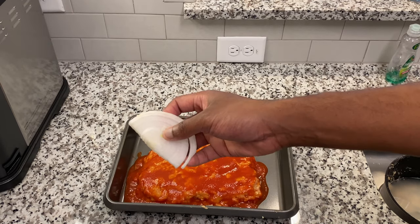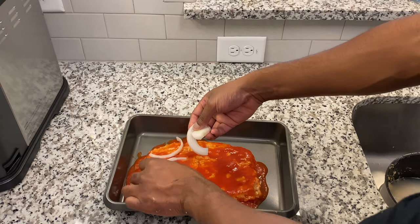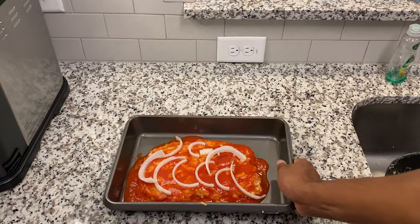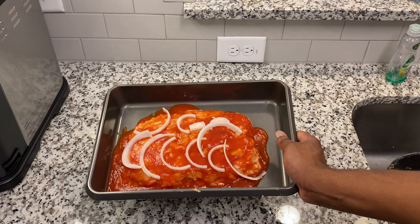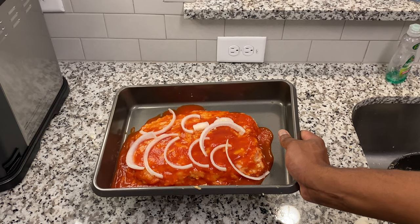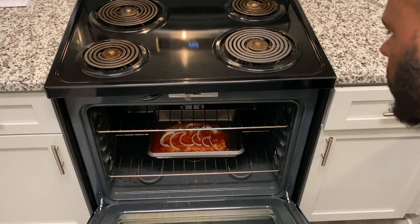Now we have more onions. If you love onions like I do, go ahead and add some more on top. I had to stop and admire this for a second because this looks horrible, but I gotta remind myself I'm teaching myself how to cook. Let's keep the party going — open that oven and throw that puppy in there for an hour.